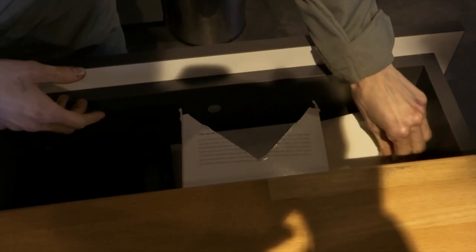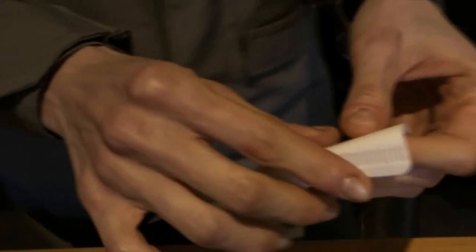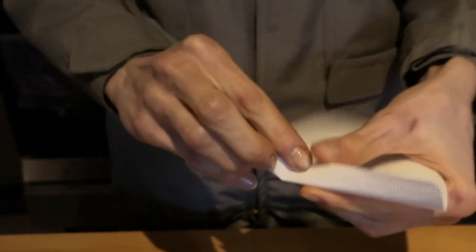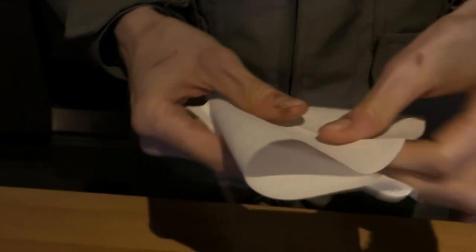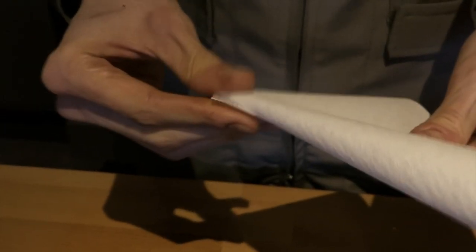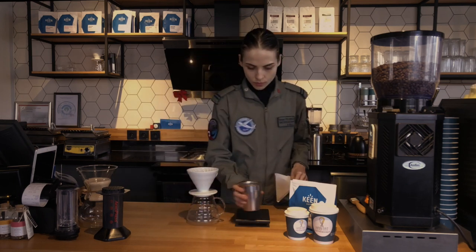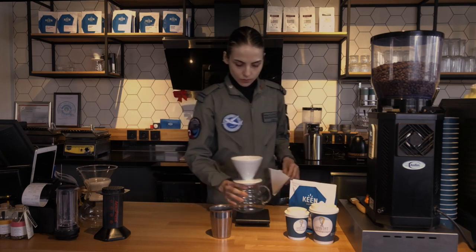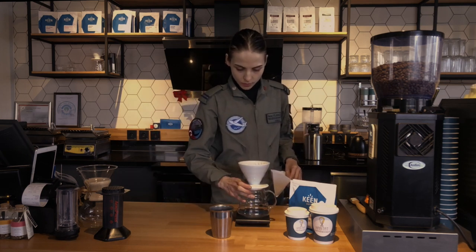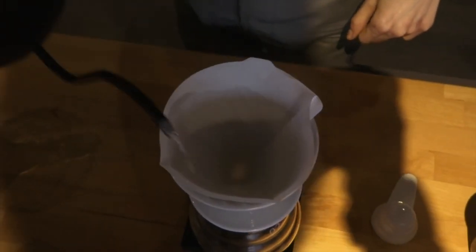It is necessary to fold the paper filter properly so that it fits the top of the V60 properly, thus avoiding possible filter slips. After the paper filter is attached to the upper part, it is one of the tricks of this method to lightly wet it with hot water.